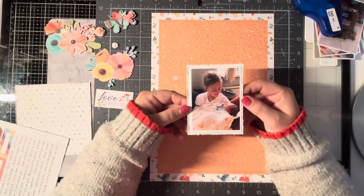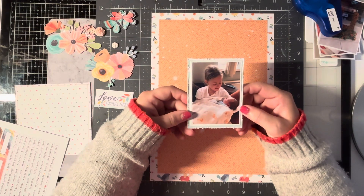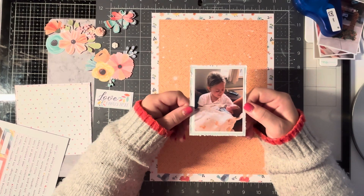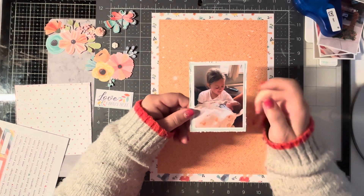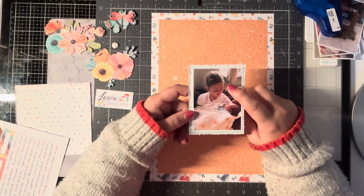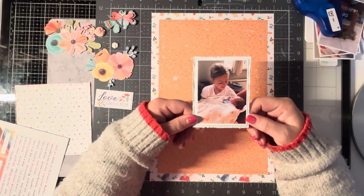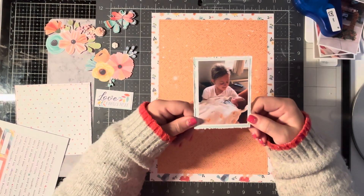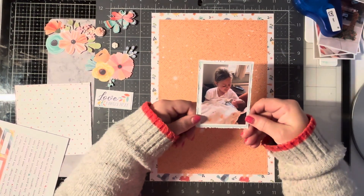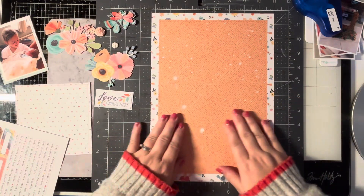So I decided to use the Bloom and Grow collection for this photo. If you follow me on Facebook you'll know that a couple of weeks ago my niece and my nephew had their second little one called Jessie. So this is my great niece Daisy who's 10, and then this is little Jessie who's just a couple of weeks old, and I thought this collection was perfect for this photo - the colours match it and everything.